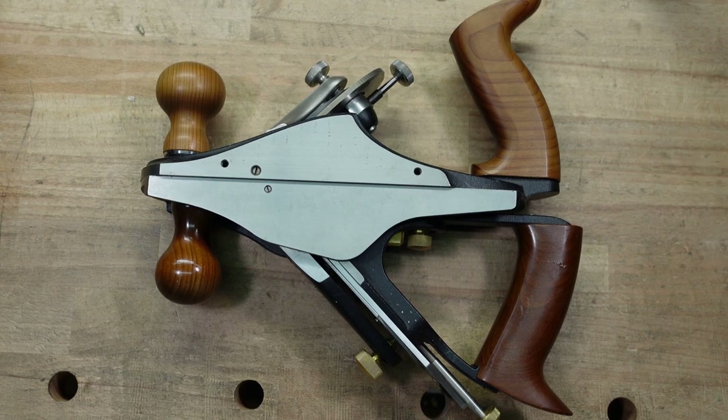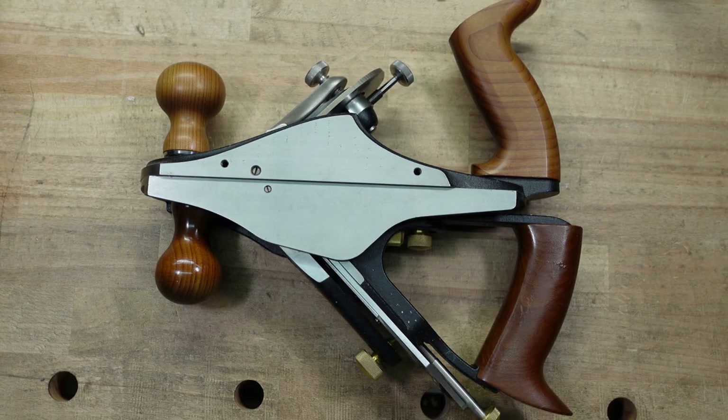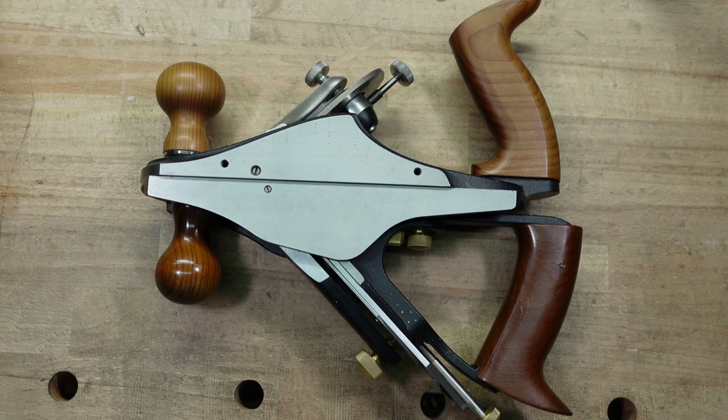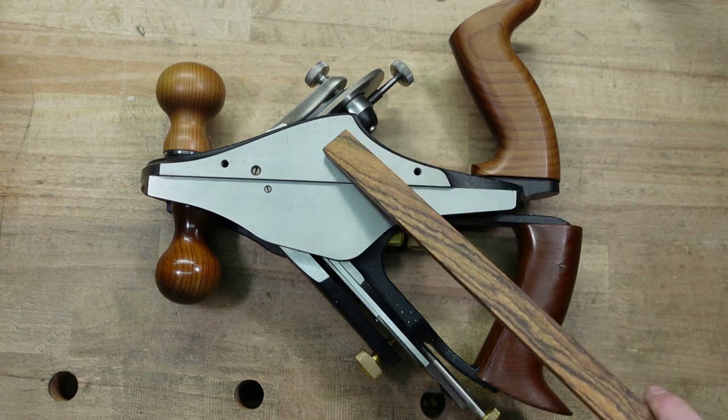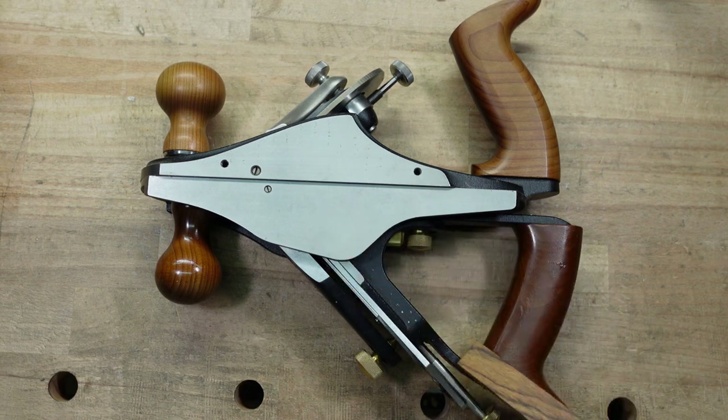So here they are side by side. We have the custom and the standard. I call it the standard, but I don't know if that's the official term, but until I hear otherwise, that's what I'm going to be calling it. The custom comes in at 4 pounds 5 ounces. The standard comes in at 4 pounds 12 ounces, and I'm guessing a lot of that has to do with this entire frog mechanism in here.